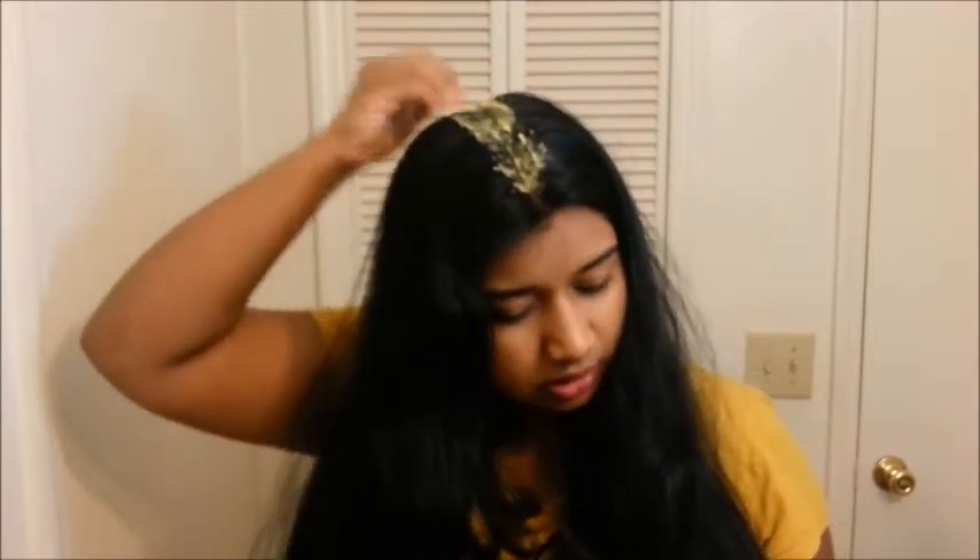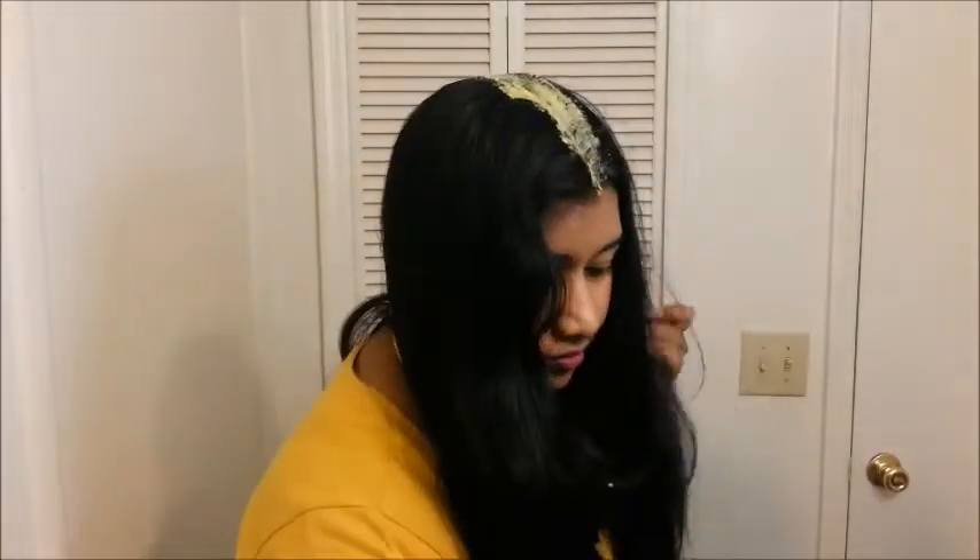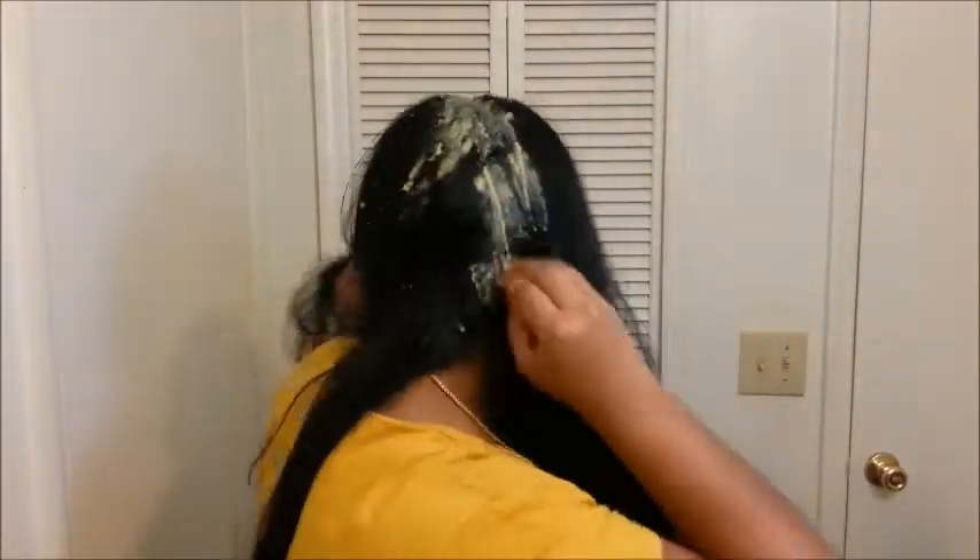Be generous when you apply this paste. Now start from the back, take small sections, and apply the paste to the roots of the hair. Do this procedure to apply it completely to all your hair roots.